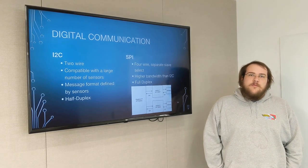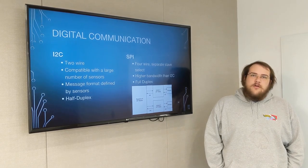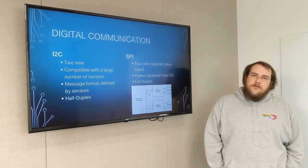For communicating between the Raspberry Pi and the Arduinos, we're going to be using SPI, which is a four-wire protocol with separate slave select. It's higher bandwidth than I2C and it's a full-duplex protocol.